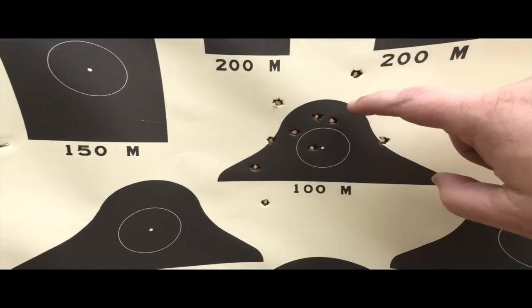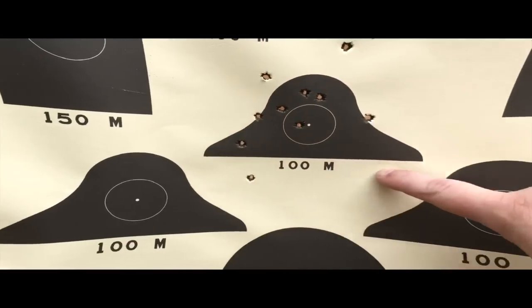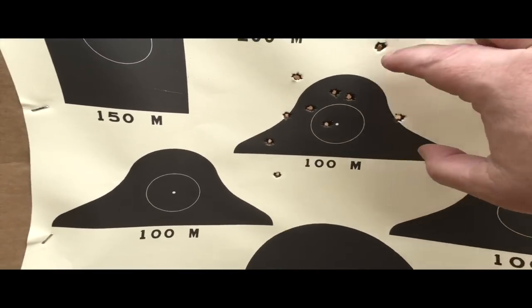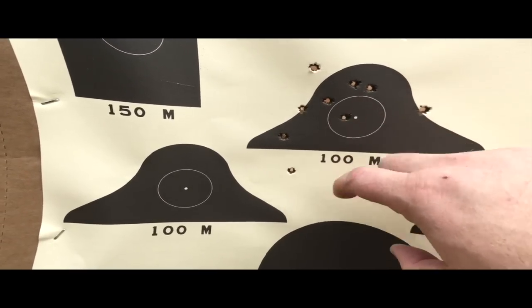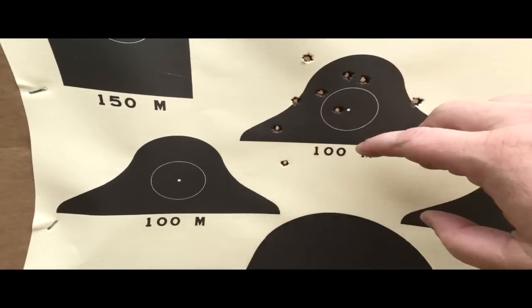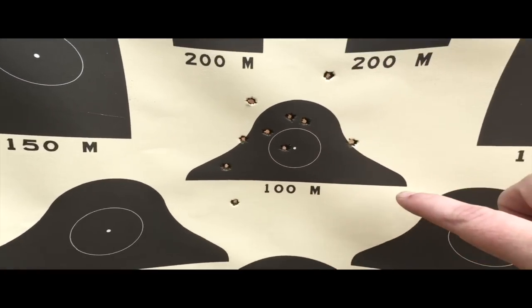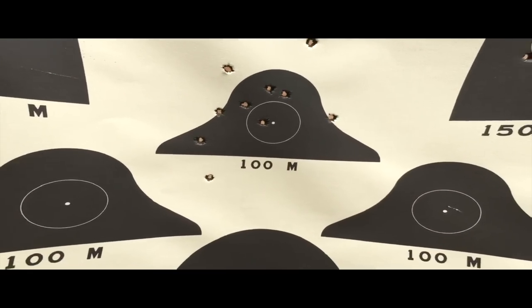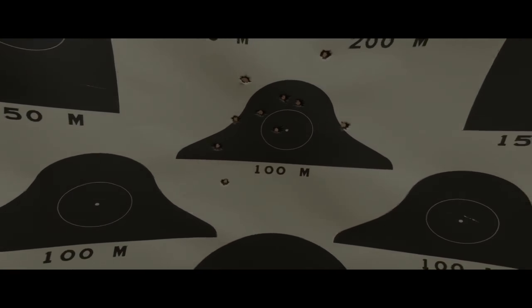Pretty much wasn't what I'd call slow fire — by no means was it rapid fire. But here's the target I was shooting at: 10 rounds. So pretty good grouping out of that, just for getting it worked up and having put the rear sight on there.